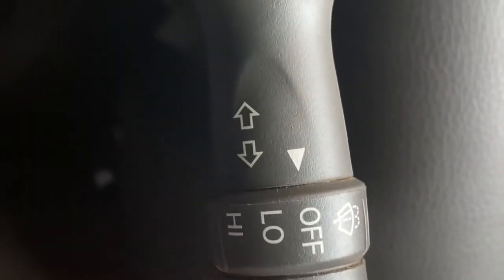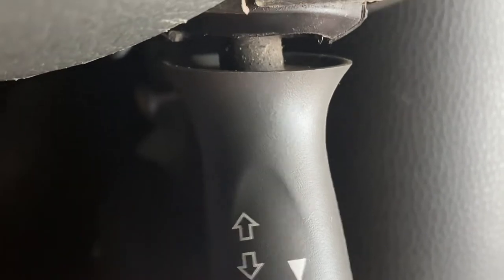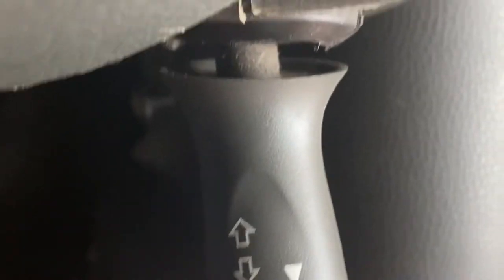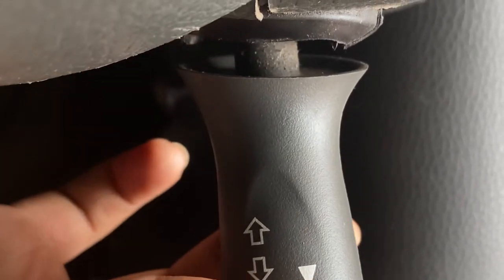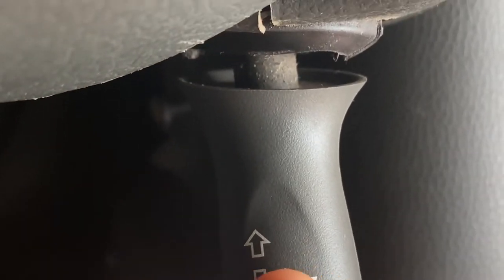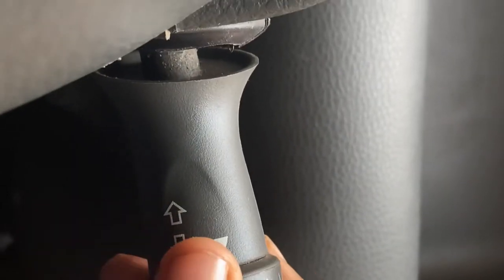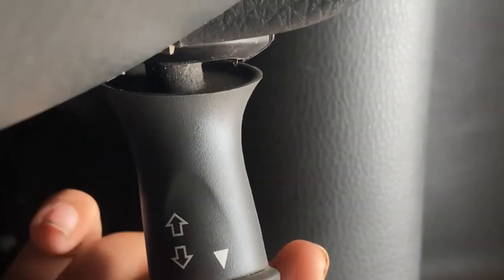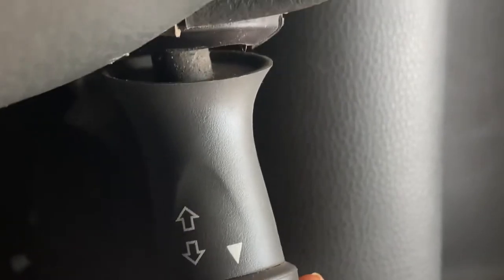All controls are placed over here. This is for the high beam, this is for the parking lamp, this is for the headlamps, and this is the high beam. This is for the wiper, and this is for the washer — when the wiper fluid is full, water comes out and washes the front glass.